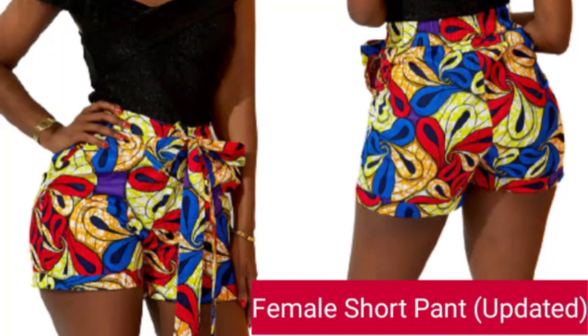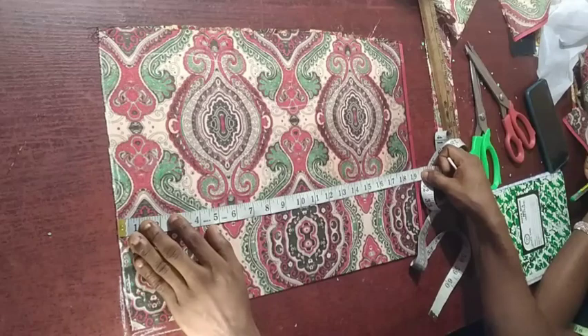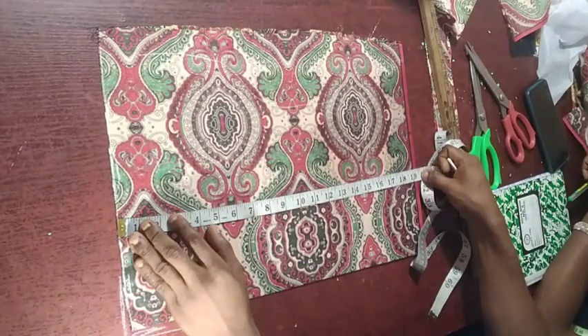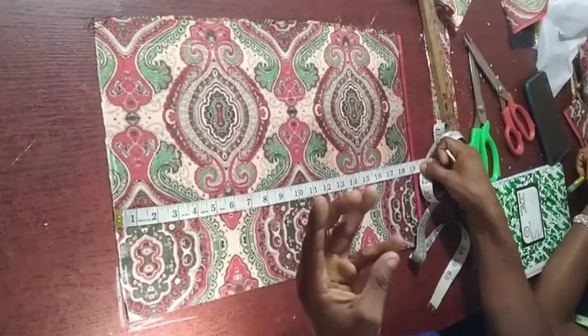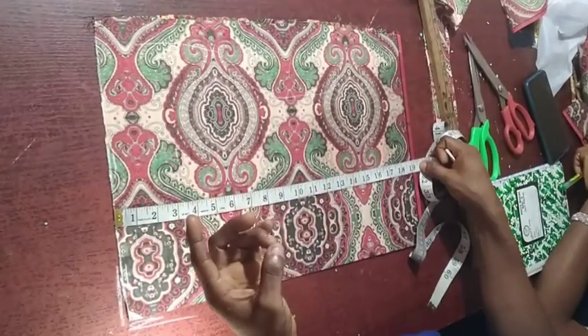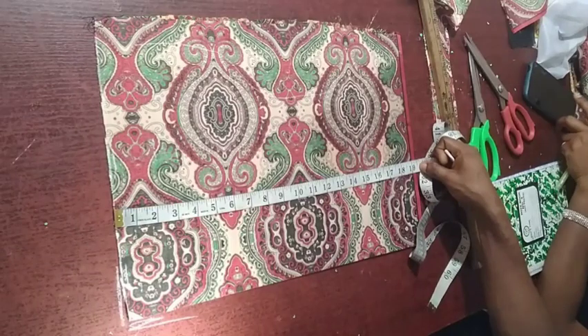Hello guys, welcome back to C Fashion Academy. Today I'll be teaching this very important topic: how to cut a female shirt — that is, how to cut a female shirt pant. In this particular tutorial, I'll be cutting a short and we are going to be adding a side pocket, a back pocket, and also a front zip flyer.